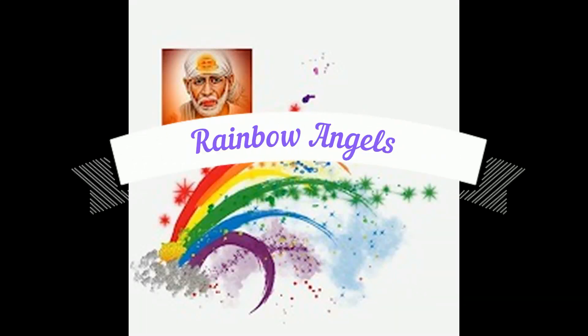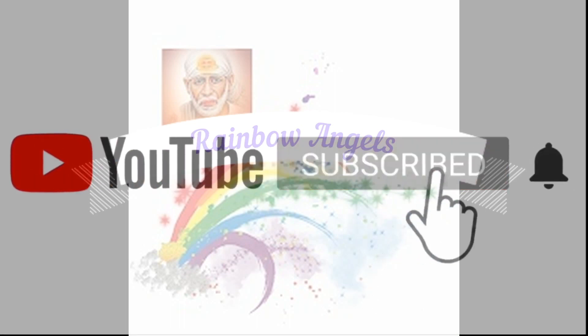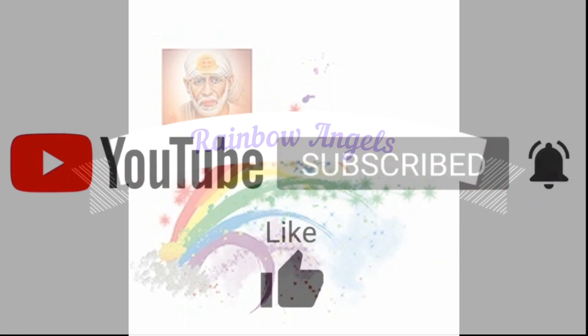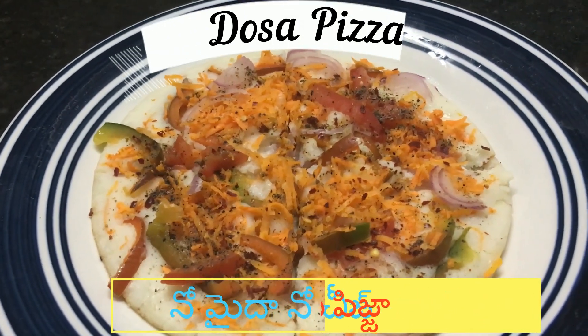Hi friends, welcome back to Rainbow Angels. Hello and welcome to our channel. Please subscribe and like this video and share it with your friends.